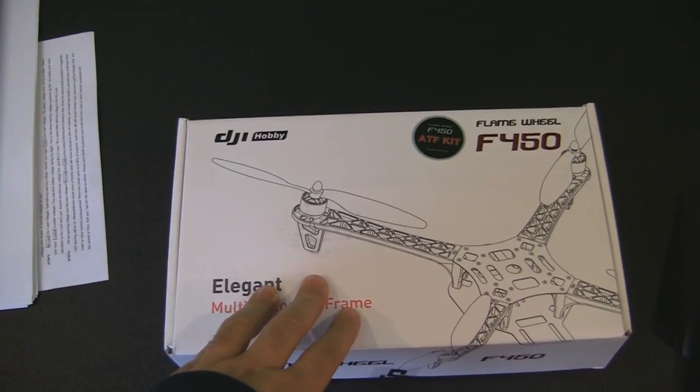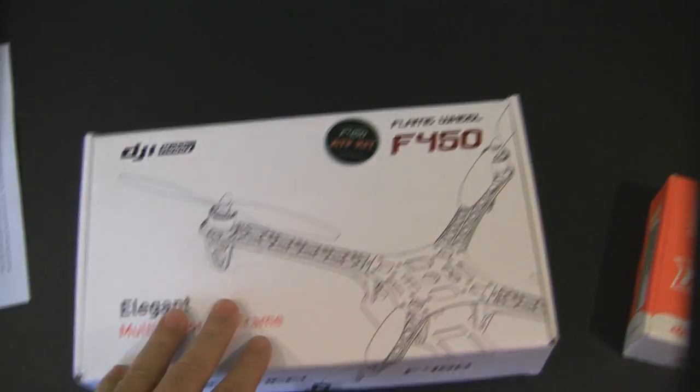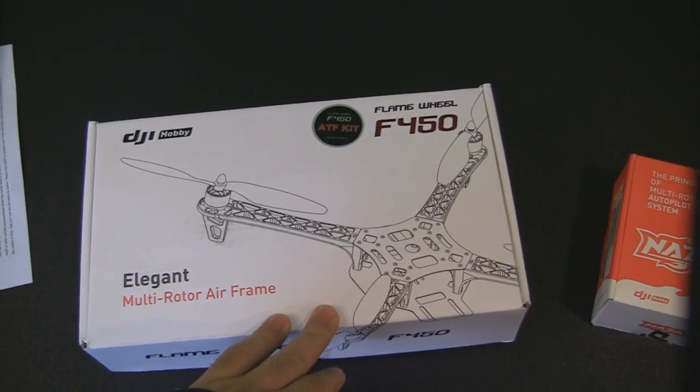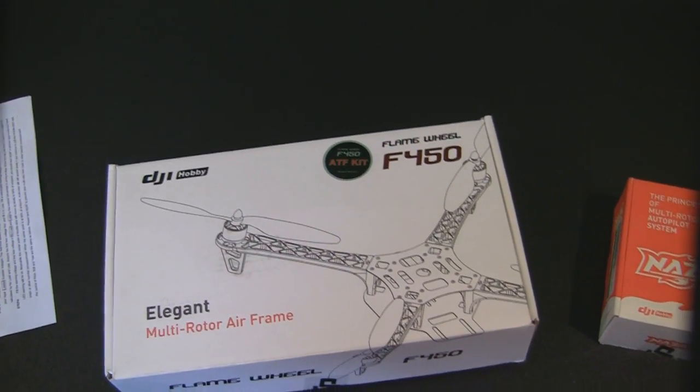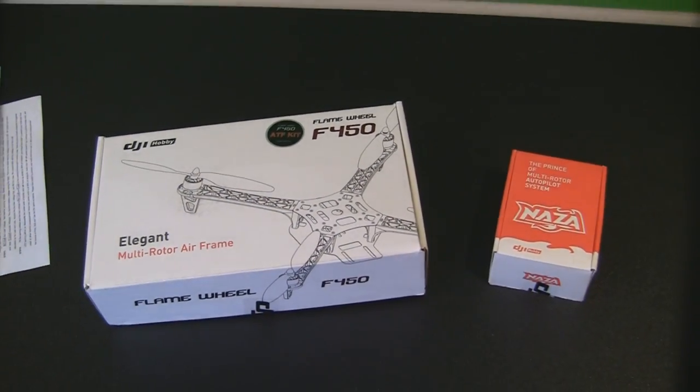That's going to be the flight controller, and I also got the DJI almost-ready-to-fly kit — this is the Flame Wheel F450. It's a quadcopter kit that comes with the motors, the ESCs, and the actual frame. So let me get these unboxed and we'll take a closer look.